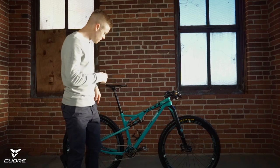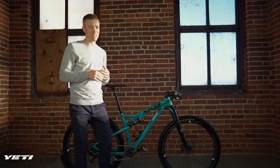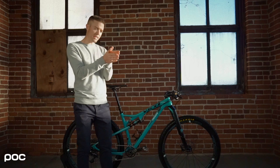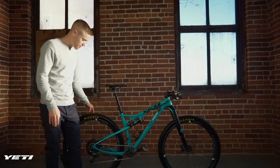Moving on to the tires — I have Maxxis Ardent Race, 29 by 2.2s. They measure right about on point. Everyone usually goes with the Icon, but I prefer the Ardent Race. It feels like it rolls the same if not faster, brakes way better, and has way more control on the sides when leaning. It has more knobs than the normal Ardent and gets rid of that massive gap between the center knobs and the side knobs, so you don't have that weird drift zone. A really killer tire for front and rear.